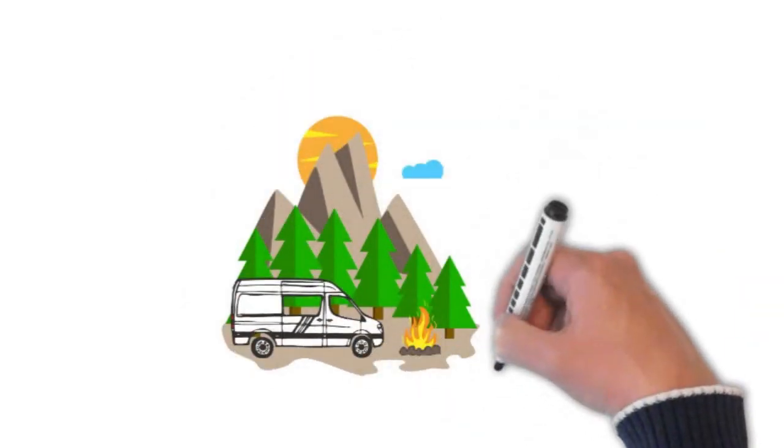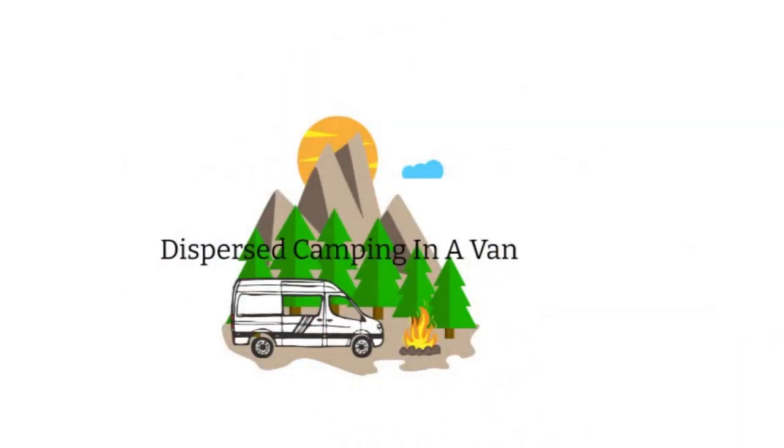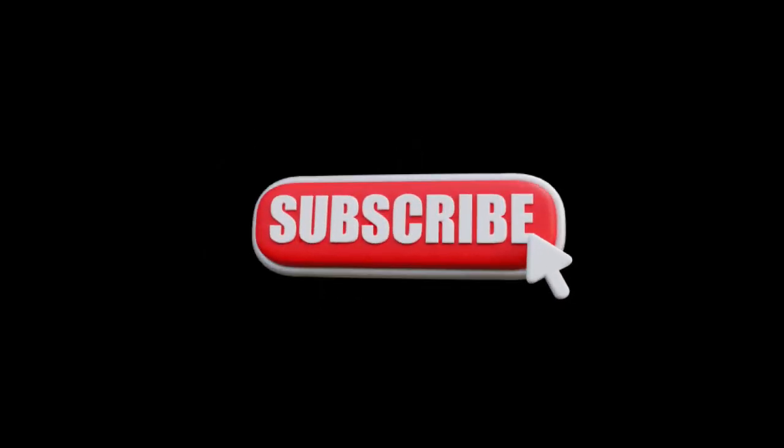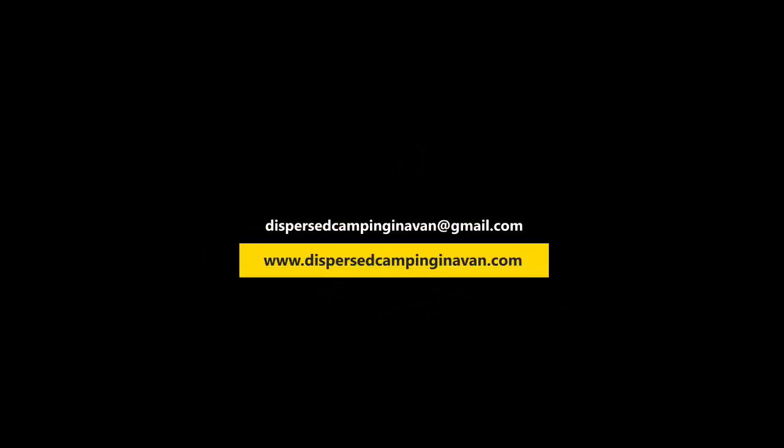This is David with Dispersed Camping in a Van. Welcome to my YouTube channel — please don't forget to hit the thumbs up and subscribe buttons. You can also get information about my van build on my website at www.dispersedcampinginavan.com.